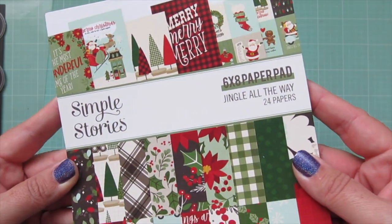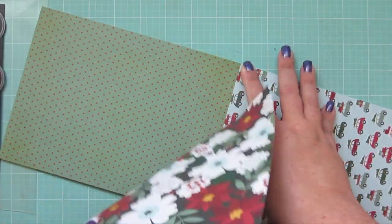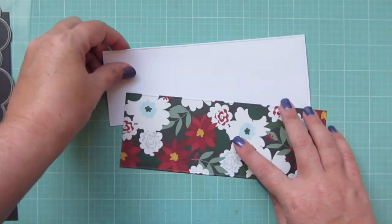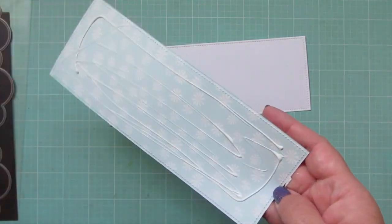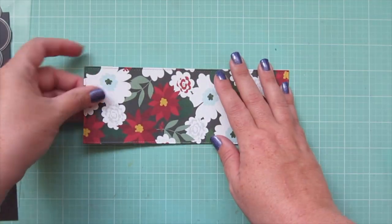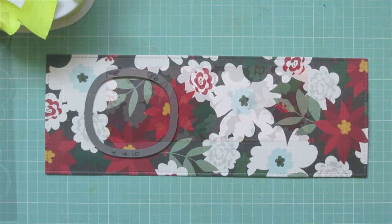I'm going to choose a piece of cardstock from the Simple Stories Jingle All The Way 6x8 paper pad — I'm going to use the one that has snowflakes on one side and a floral on the other. I will die cut that in half at 3 inches and then I can use both pieces. The floral piece I'm gluing down to a piece of cheap white cardstock just to give it a little more stability because I want to cut some windows out of that. I adhered that with some liquid glue.